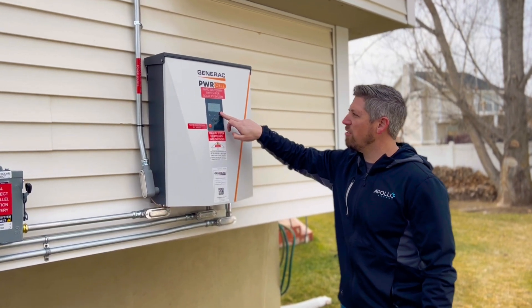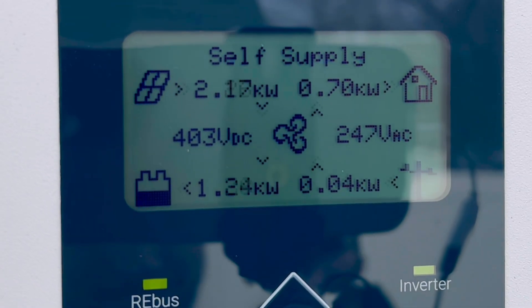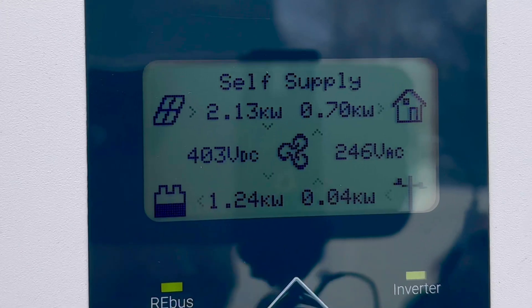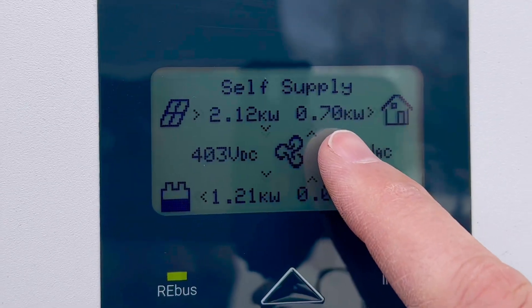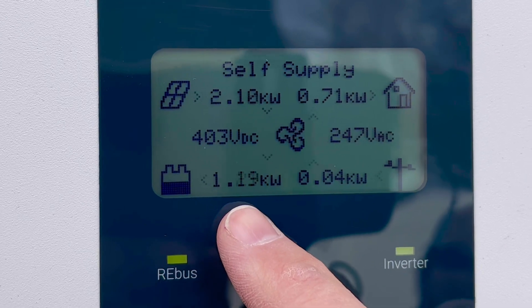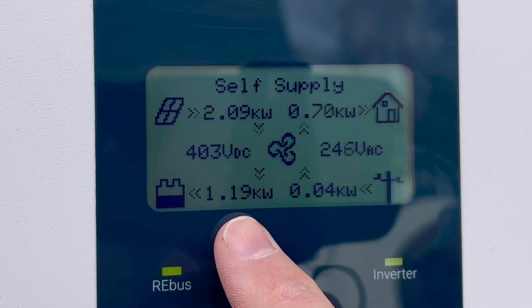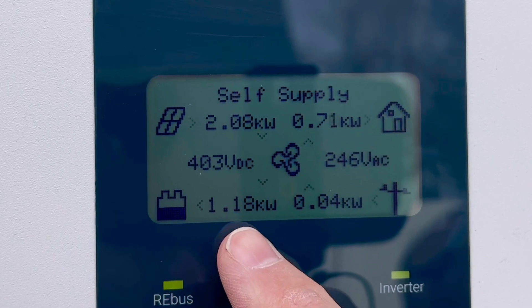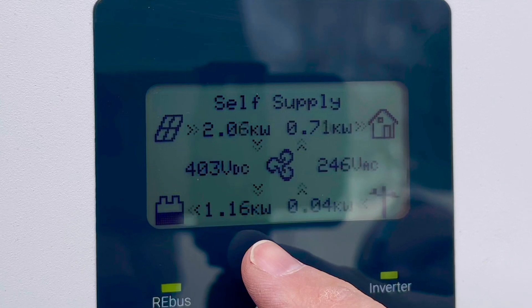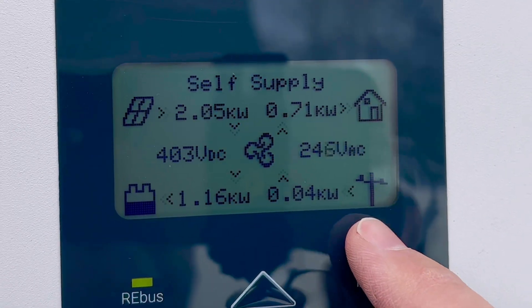If you look at the screen right now, we're generating 2.1 kilowatts. The house is using 700 watts. So we're sending the remaining power to the batteries right now — you can see how much the house is consuming and all the excess power is dumping into the batteries to charge them up. They're about 50 to 60% full right now. As soon as those are full, all the excess energy would feed over into the grid.